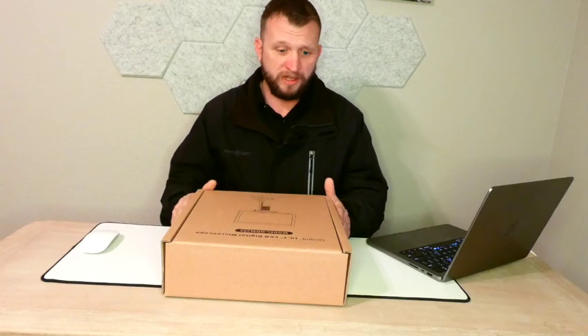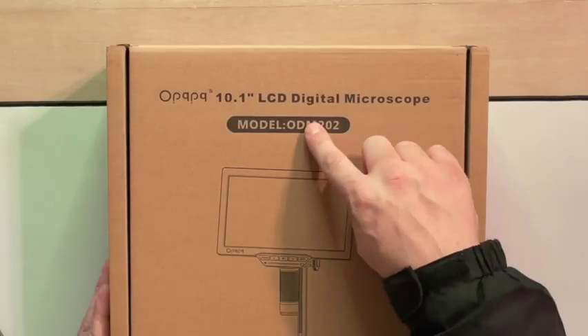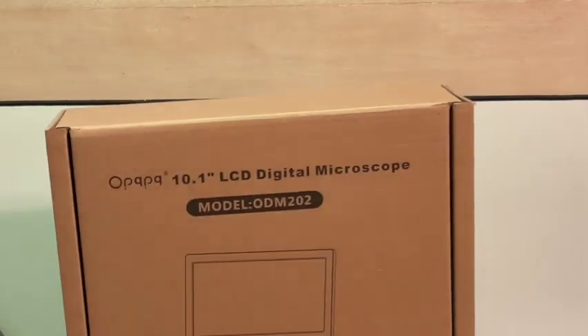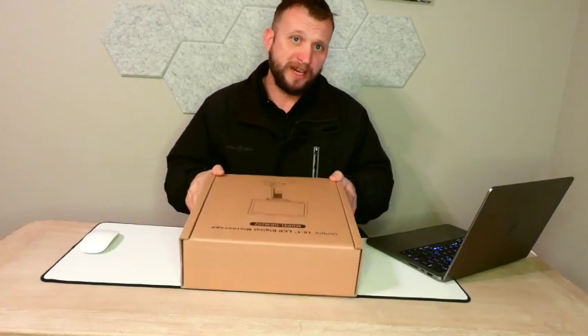What is up guys, it's Jay here, Jay Media One, and today we're back with another really cool product to review. Today we've got the OPQPQ 10.1 inch LCD digital microscope. This is the model ODM202. This thing is pretty big, and that's because it actually comes with a display, which makes it super cool. So let's just get straight to the unboxing.